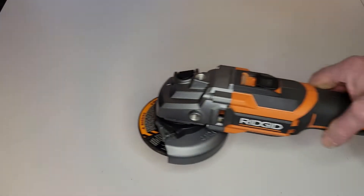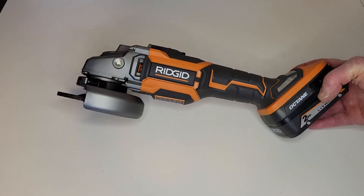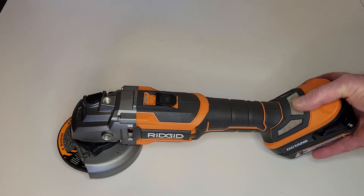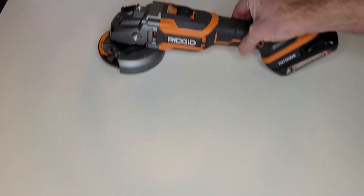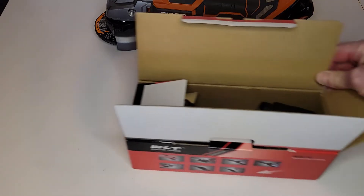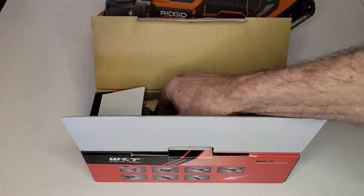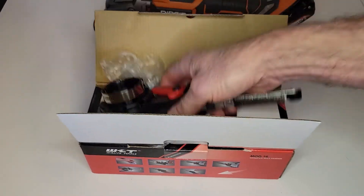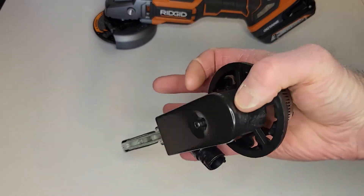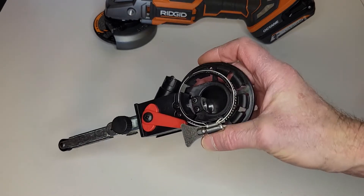I've gone out and bought a pair of new Rigid four-and-a-half-inch cordless angle grinders so I can build myself a new band file sander. I also picked up this kit off of Amazon. This is basically the head — the band file sander head.